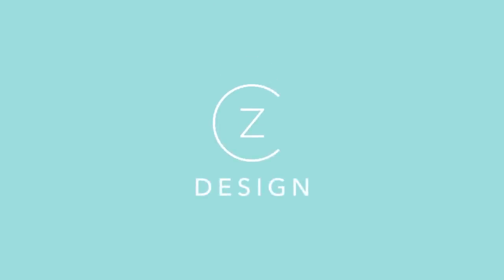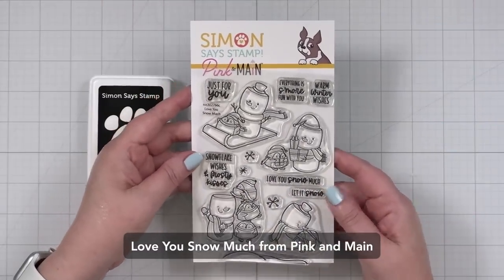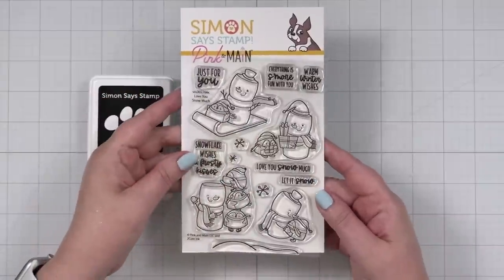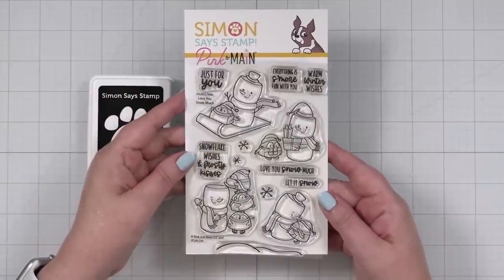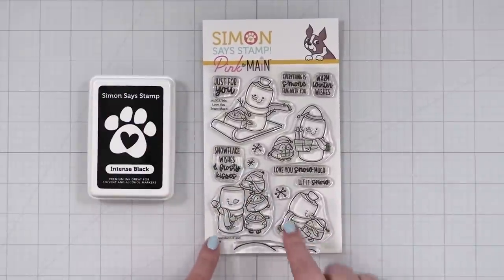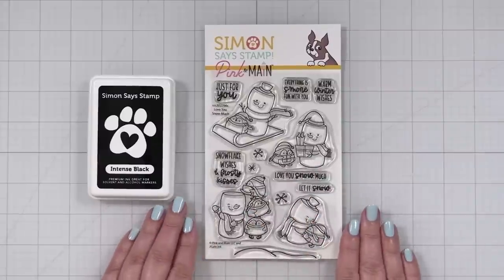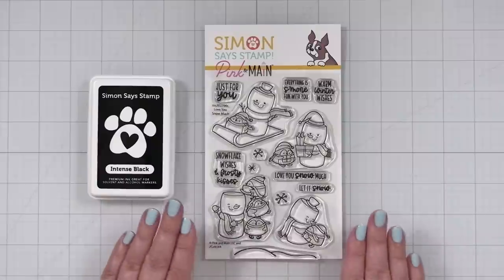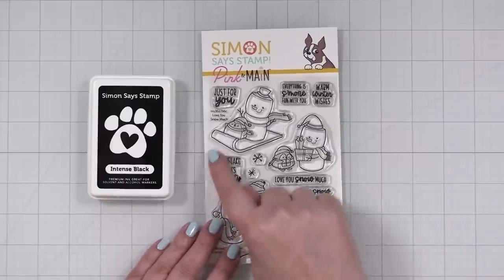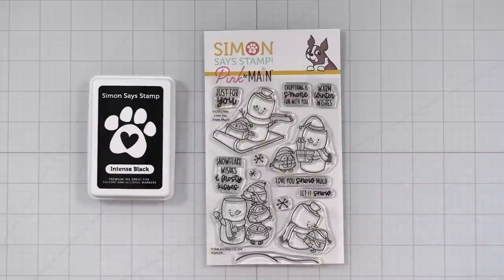Link in the description if you want to check that out first and then come back — don't worry, I'll be here. Here's a look at the Pink and Maine exclusive called Love You Snow Much, and the Marshmallow Snow People are back. They are adorable. Let's get set up to stamp. I'm going to do something I haven't done in a while, which is mask. There are coordinating dies available, but just like the stamp set, they are only around while supplies last. Since I don't have the dies today, that gave me the idea to stamp, mask, color, and have a little fun.